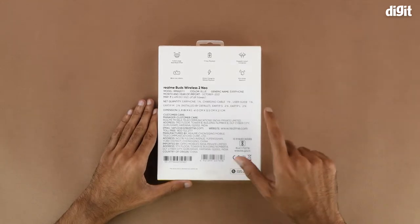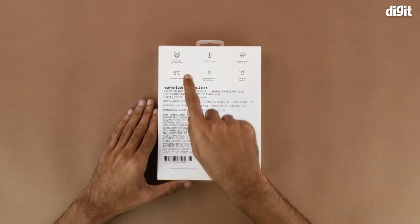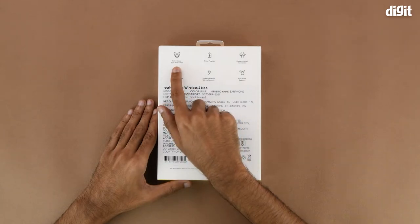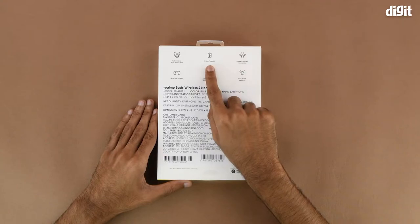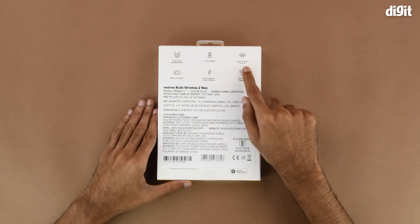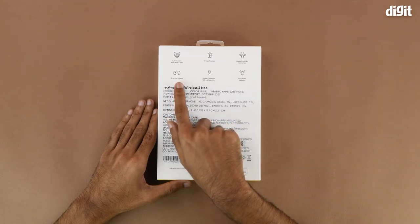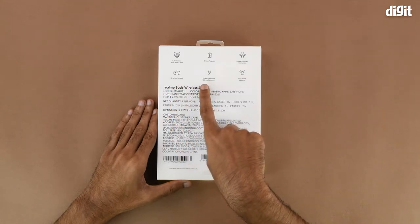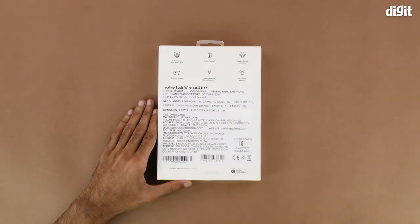There's nothing on the top nor on the bottom. On the back of the box we have some of the salient features, so let's go through them one by one. It has an 11.2mm large bass boost driver, 17 hours of playback, a magnetic instant connection, 88 millisecond low latency mode, 10 minutes of charge giving 120 minutes of playback time, and IPX4 water resistance.